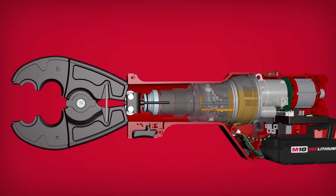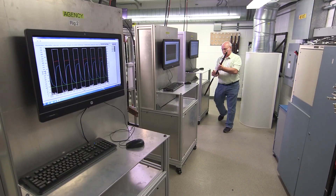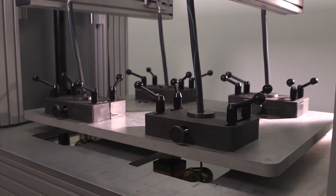We leveraged hydraulic expertise from around the world, and we also used third-party testing agencies like UL to help us build some of our test competencies.